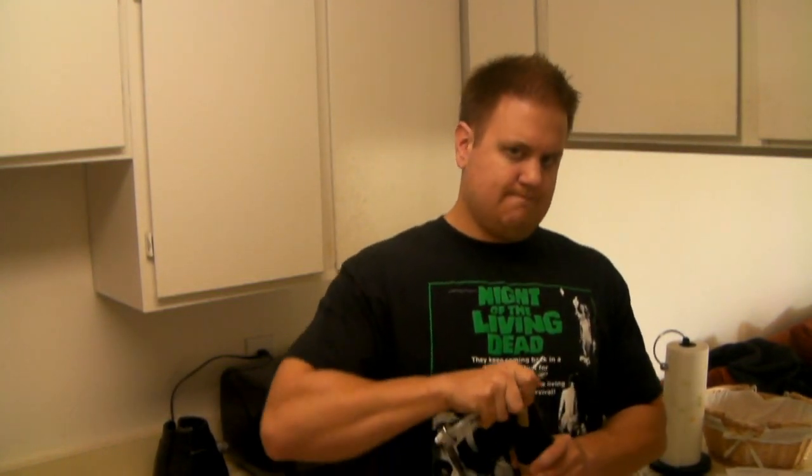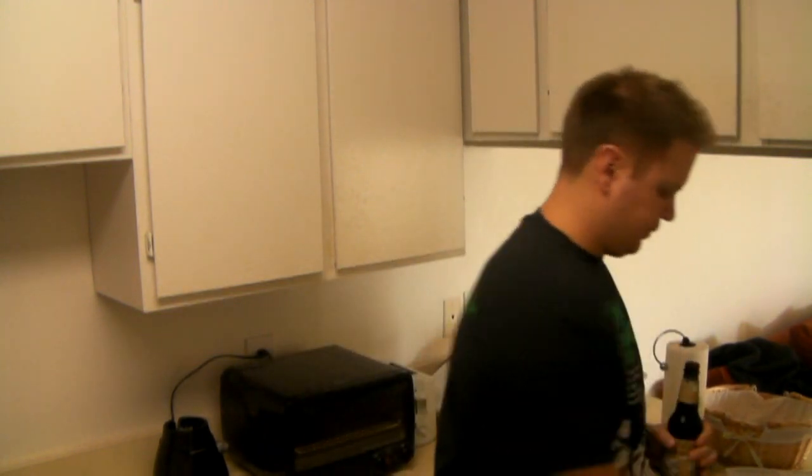Let's go ahead and crack open this Main Root root beer and we'll see how we do. Once again, using the awesome Playboy bottle opener. Cheers. Mmm, damn, that's good.